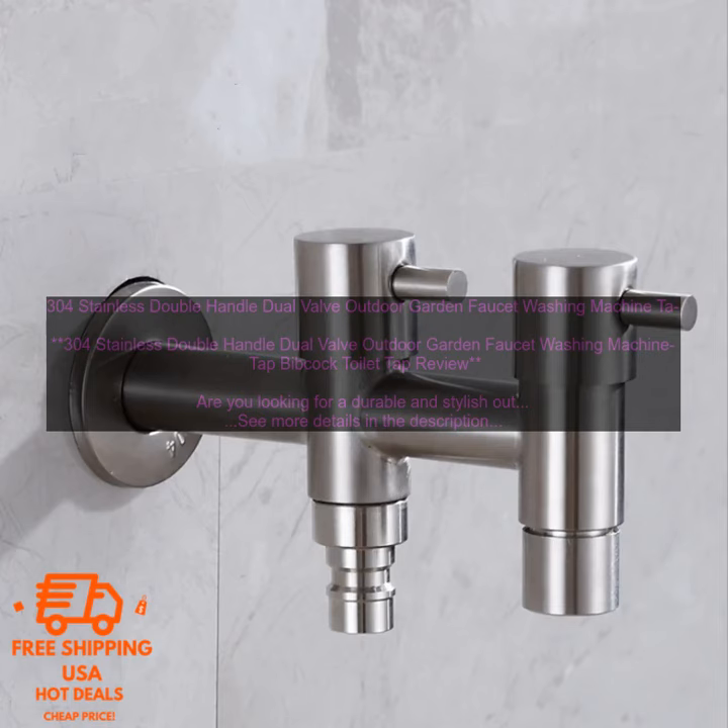304 Stainless Double Handle Dual Valve Outdoor Garden Faucet Washing Machine TAP Bibcock Toilet TAP Review. Are you looking for a durable and stylish outdoor faucet? If so, the 304 Stainless Double Handle Dual Valve Outdoor Garden Faucet Washing Machine TAP Bibcock Toilet TAP is a great option.